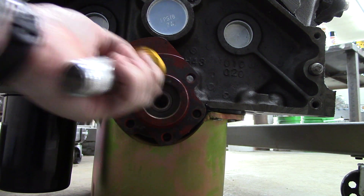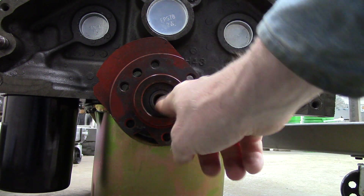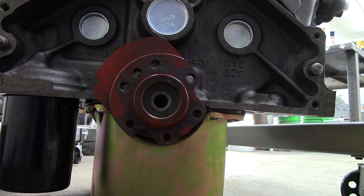You could hear the difference in sound when it was all the way in. There it is — new pilot bushing installed and ready to go.